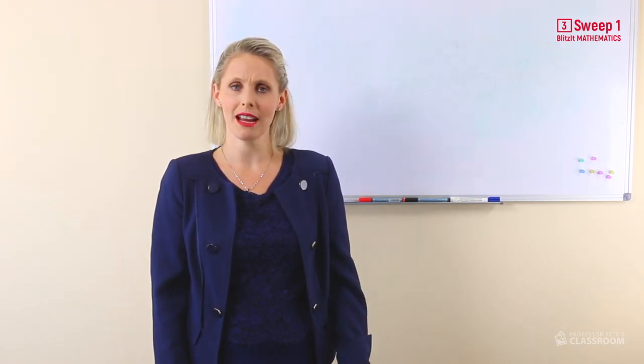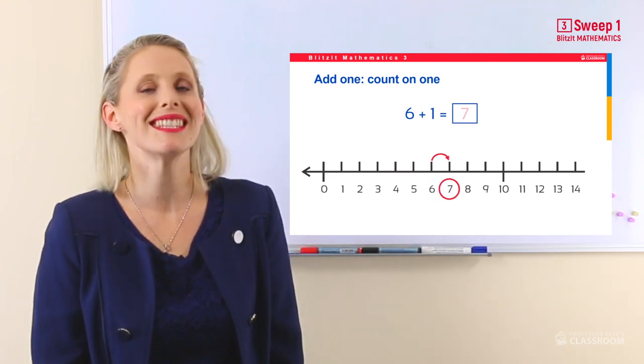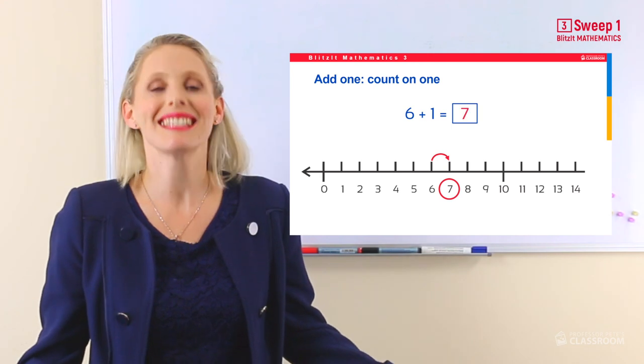Now the second thing we're going to be doing today is looking at how to count on one and two. When you come across a math problem and you need to count on one, add one, you can do it by just going to the next number. Sometimes I find it easier if I clap or if I jump or if I do a little nod to help me think of the next number. For example, six add one — six, seven. Six add one is seven. It's the next number. Pretty cool, huh?